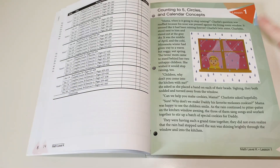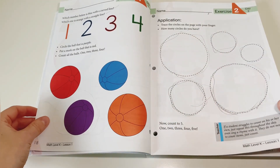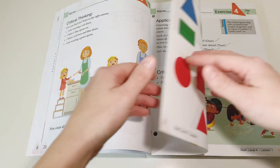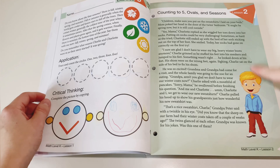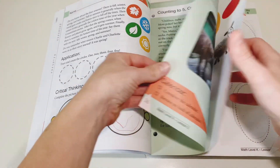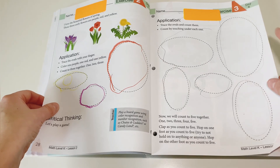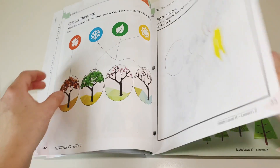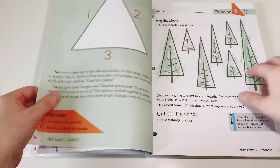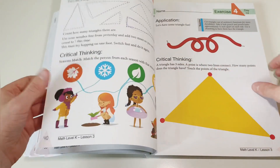At the beginning of each lesson there is a short story introducing the week's concept, and then there are five exercises for the week divided into five days — so each lesson covers one week. For example, in lesson two we have a short story to read, which is always about two characters called Charlie and Charlotte, followed by exercises one through five. Then lesson three works very much the same: a short story introducing the concept, and then different exercises divided into a five-day week.